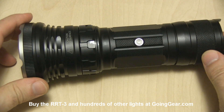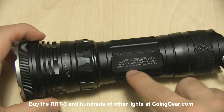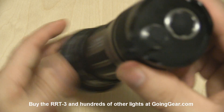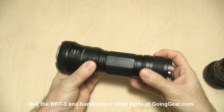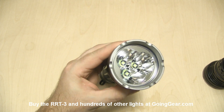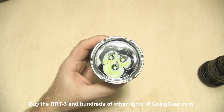They do say 1200 lumens, at least this first batch. There's the switch on the back — a forward momentary switch — and then this ring right here is how you adjust the modes. And again, there are the three Cree XML LEDs, each with their own reflector.